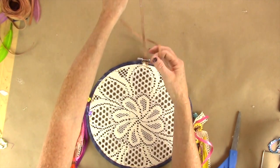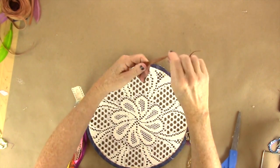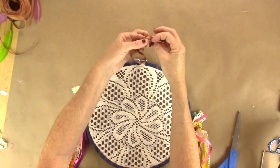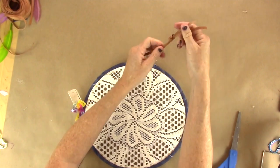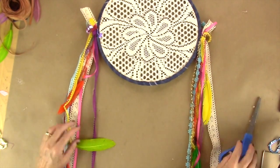Now take a little piece of leather — about eight inches — and you're going to pull it through the top of the embroidery hoop and then tie it in at the top. If you don't have leather, that's okay, you can use ribbon. It'll look just as cute.